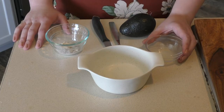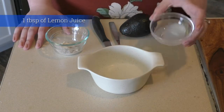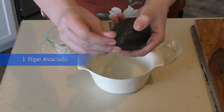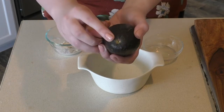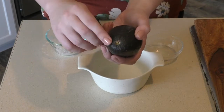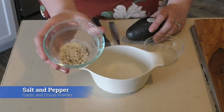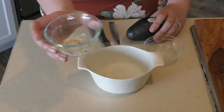The ingredients you're going to need for the guacamole are one tablespoon of lemon juice and one ripe avocado. You know it's ripe when you pull this off and it's got a little bit of a brown tinge to it. And then however much pepper, salt, garlic powder, and onion powder you want.